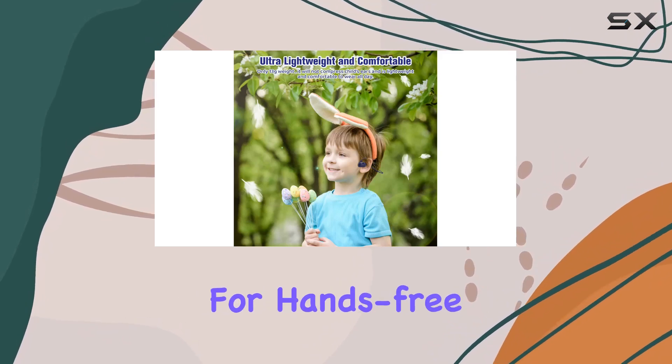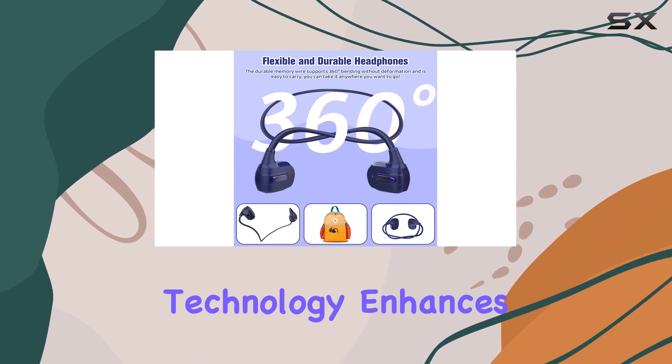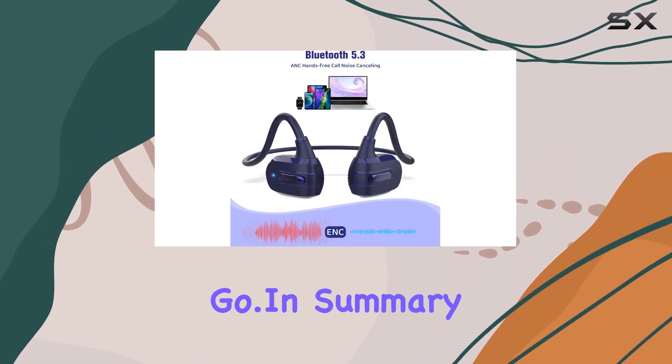Especially for hands-free calls and online learning sessions, the ENC noise cancellation technology enhances communication, making it easier for kids to stay connected while on the go.